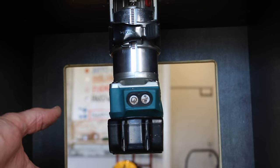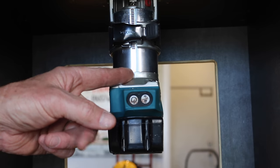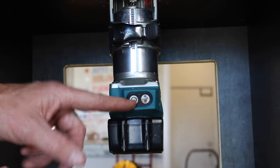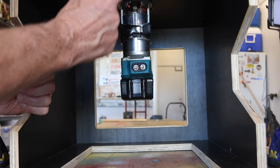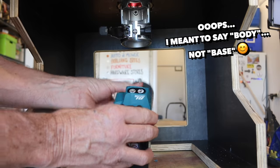Just a couple of quick tips if you want to make one of these: just remember that all machines are different, so set yours up so the controls are easily accessible and that you can also remove the battery without too much problem. And also make sure you give yourself enough height so you can easily remove that base if you need to.